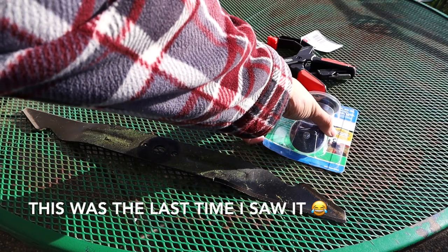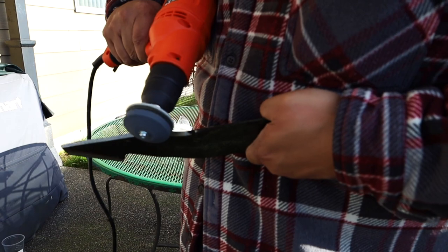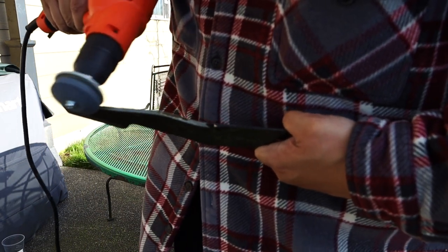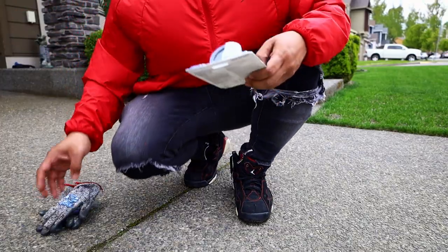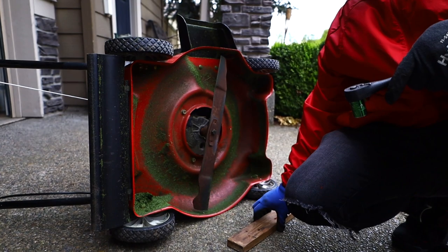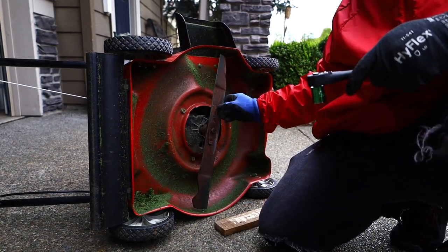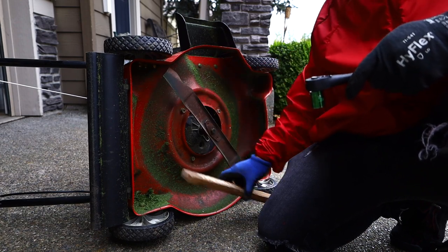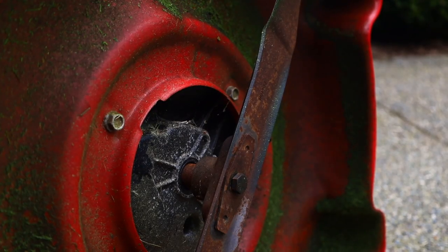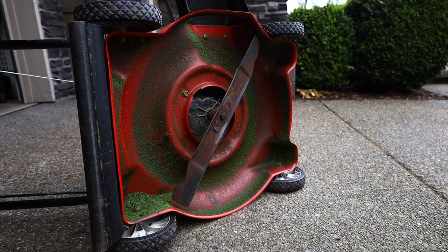I misplaced my stone guide sharpener kit, so I went out and bought another one just to sharpen this blade. I see everyone using a piece of wood, so we're gonna try that as well to undo the bolt. This one has definitely been on here for a little bit — you can tell because it's rusty.